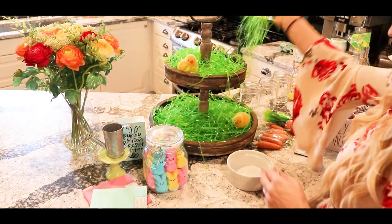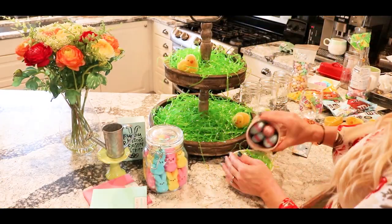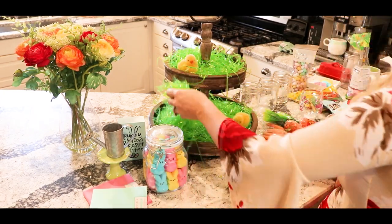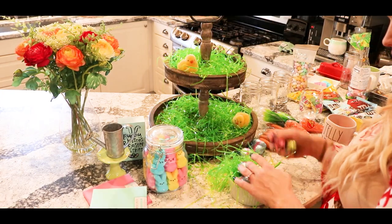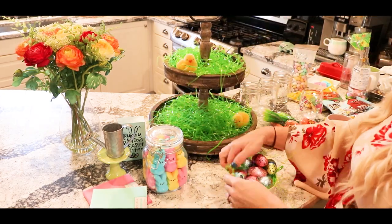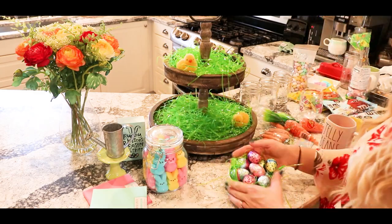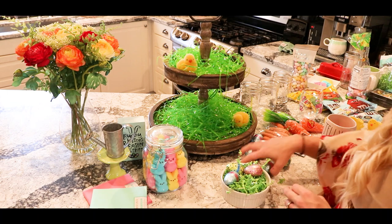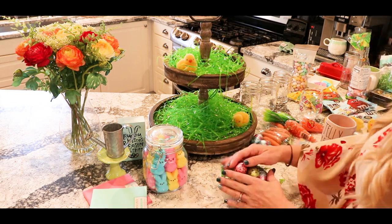I decided I wanted to fill a ramekin with some Easter grass and put the chocolate eggs in there so it kind of looked like a nest. The first grass I tried ended up being a little too long. I got a couple different types of grass at the Goodwill Outlet and I'm glad I did, because the shorter Easter grass ended up working much better and looks a lot cuter.